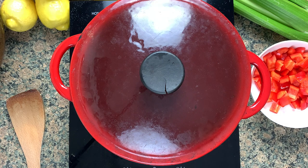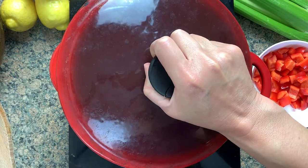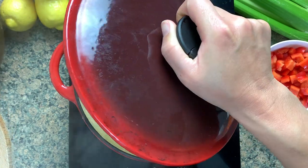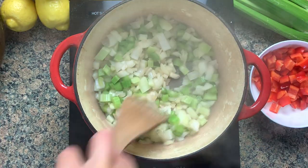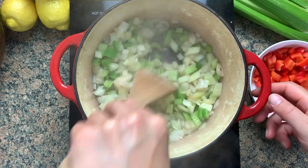Those just get tossed together and sweated down for a good five, six, seven minutes, something like that. I like to sweat with the lid on because it just speeds things up a little bit. And then once those are slightly softened, we're going to go in with the next round of ingredients.